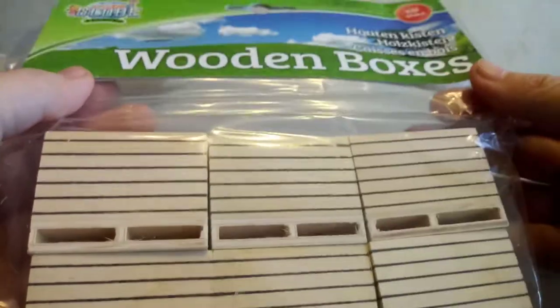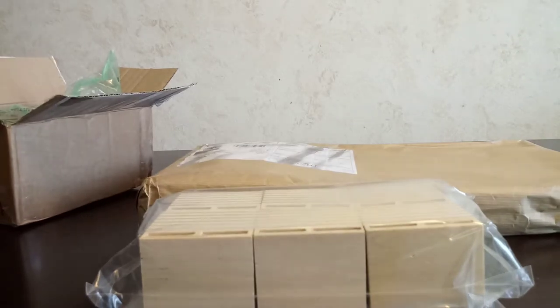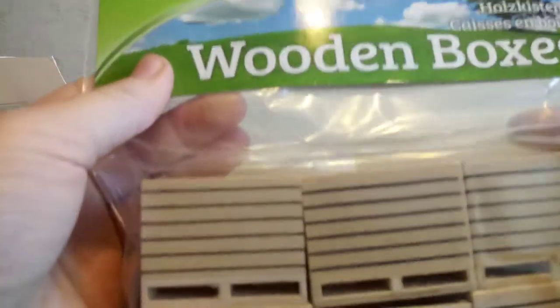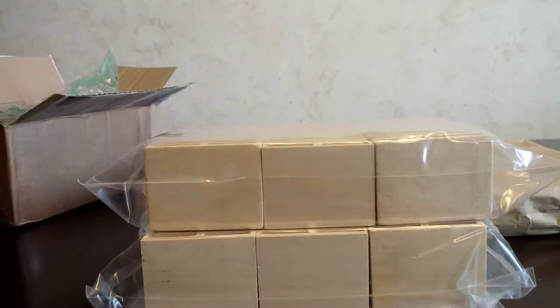The other one is exactly the same. I ordered some before in the past, a long time ago, and now I have another set — so I have three sets of the wooden boxes.